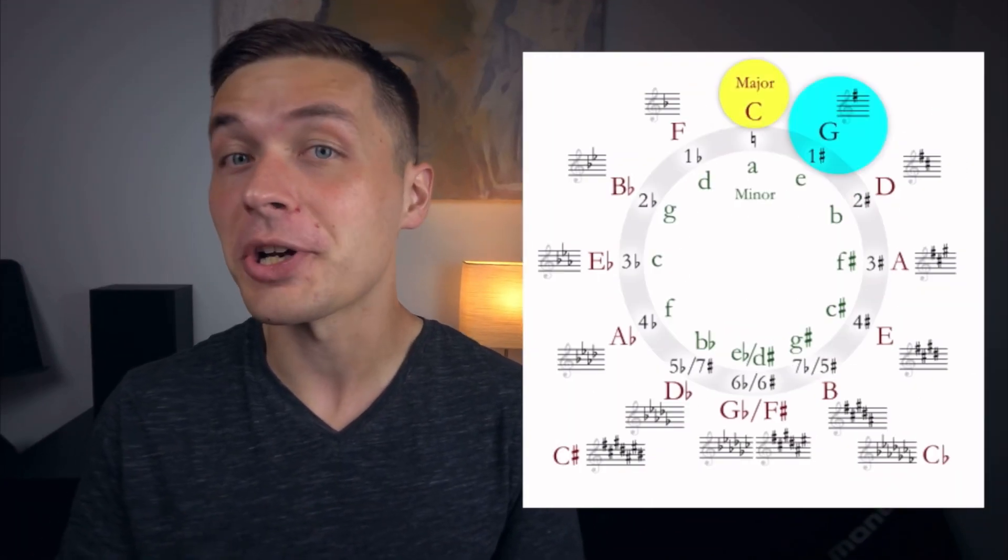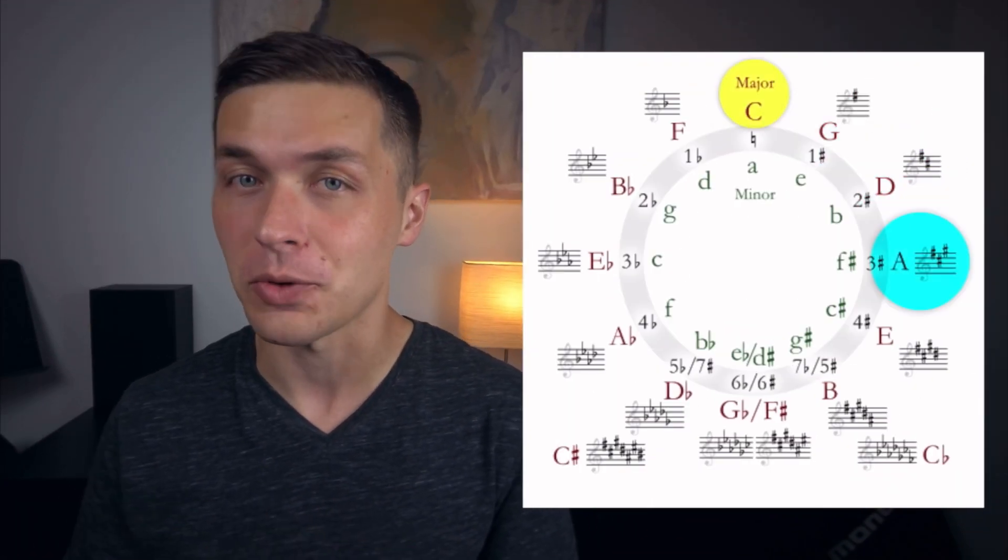It might sound a little strange, a little off, but we can ratchet up the spice level by moving around the circle of fifths to say the key of E. Happy birthday to you, happy birthday to you, happy birthday dear Missy Elliot, who was also born on July 1st, happy birthday to you.